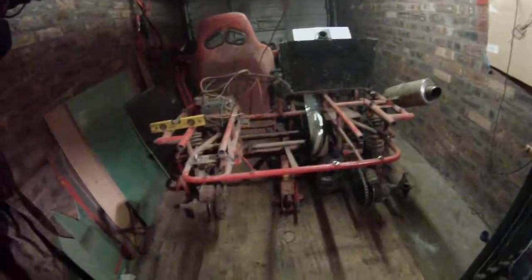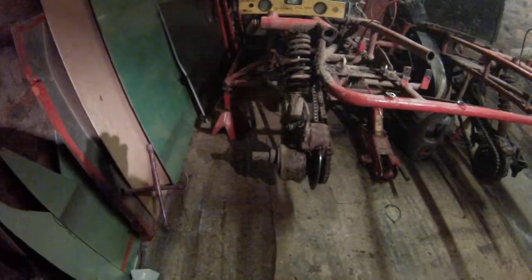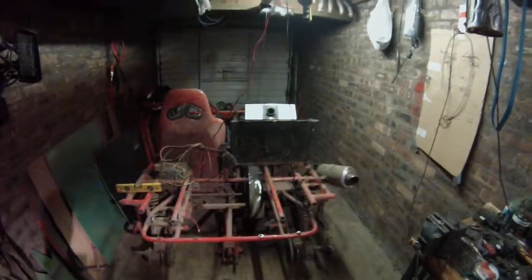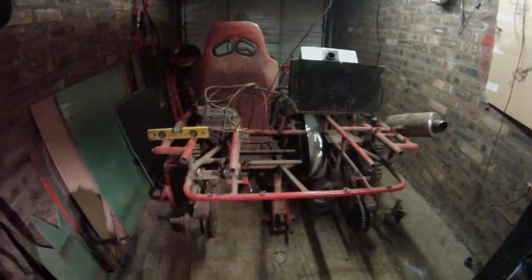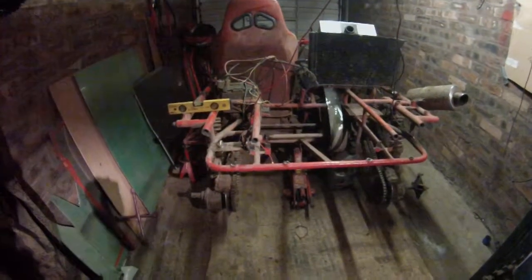Right guys, my stub axle broke off. This is what the buggy looks like now. I started stripping it — it's too heavy. It took four of us to lift it onto a trailer and that's not happening again.